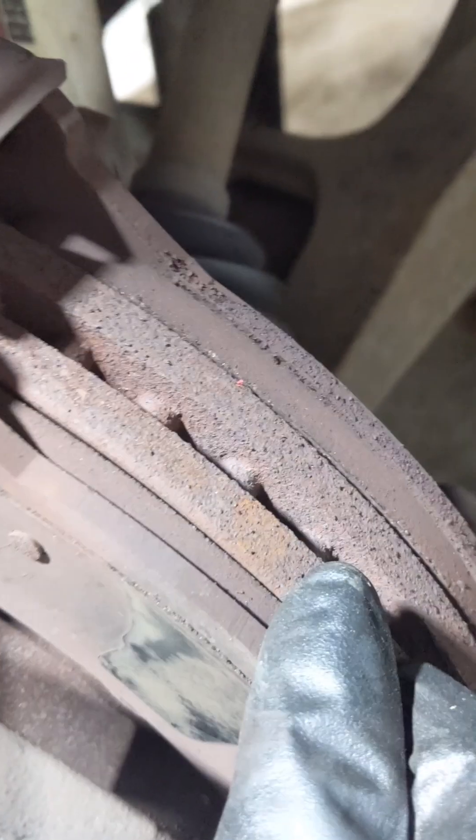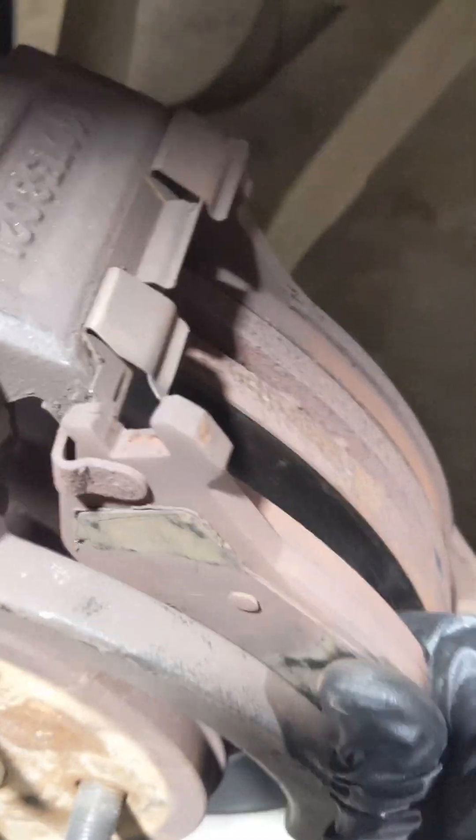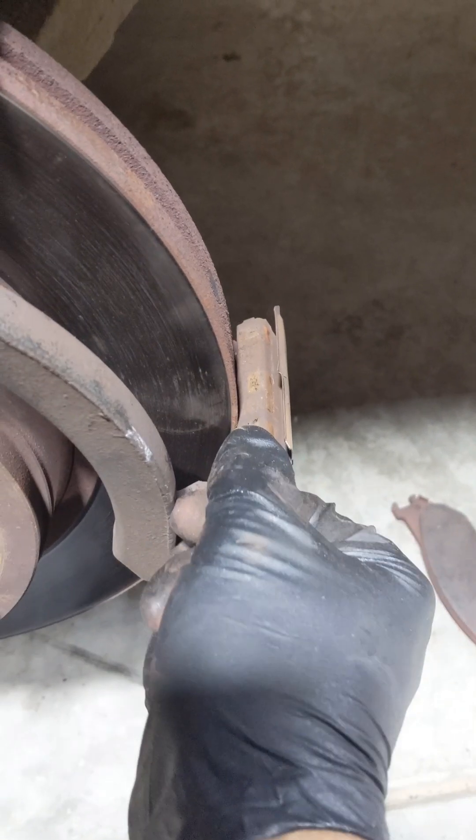Put the caliper safely aside. You can see the back of the pads — the pad towards the back of the rotor has more material on it than towards the front. We're just going to replace them anyway. We've got the pads out. The new brake pads came with a new hardware kit, so I'm just going to take the old ones off and clean up a bit of the rust.